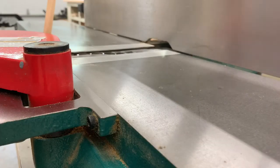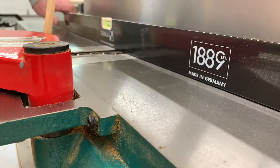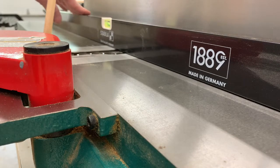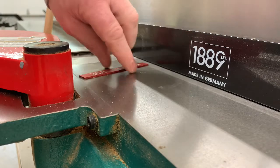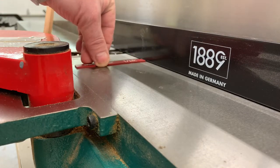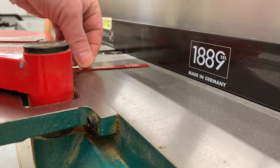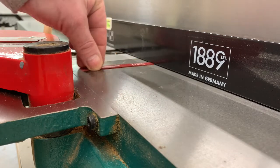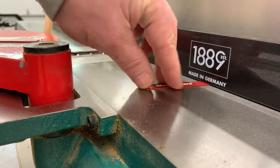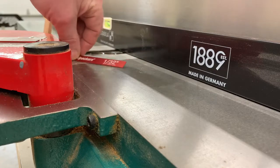The way a jointer operates is the infeed table is lower than the outfeed table. You want to adjust the outfeed table to be the same height as the cutter blades. Depending on personal preference, you can adjust the infeed table to take off as much material as you want. In this example, I have my infeed table set at 1/32nd of an inch, which means every time a board passes through, the cutters are going to remove 1/32nd of an inch from the board.